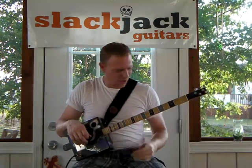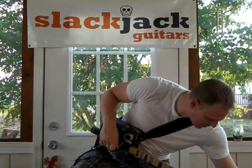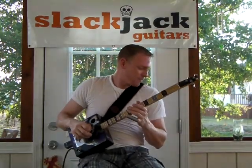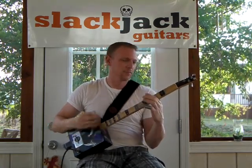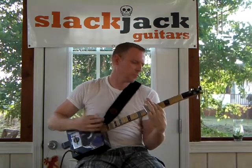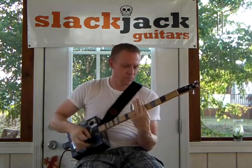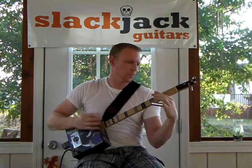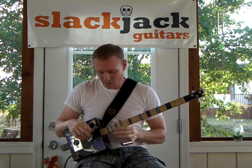But when you plug it into a Vox amp, or whatever amp you want, and put a little gain on it, it kind of comes to life a little bit.